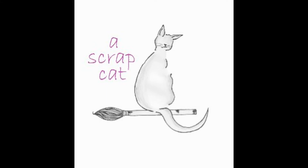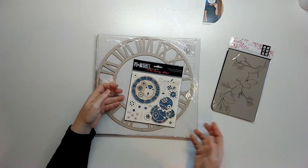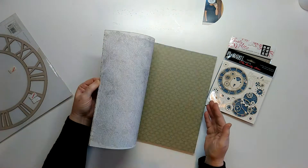Hello and welcome to this week's video. I'm going to be using a photograph of my son and some chipboards that I've had for a little while, and this Craft Sensations paper pack.